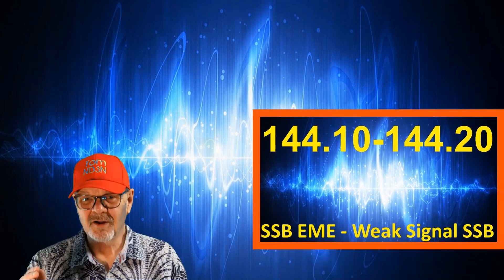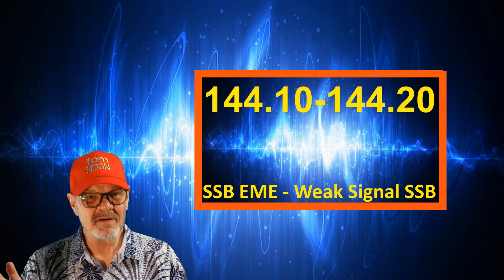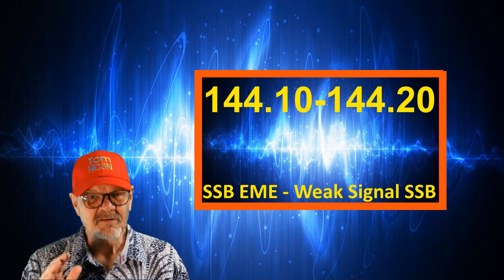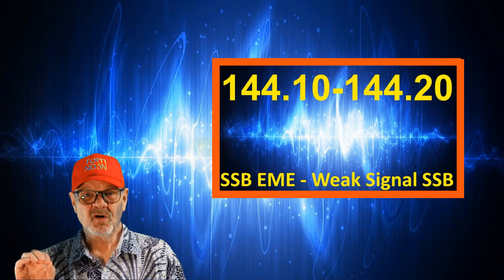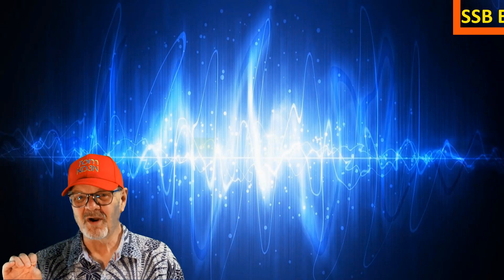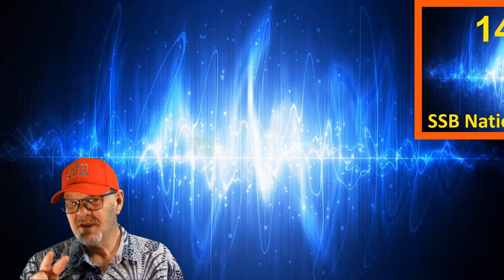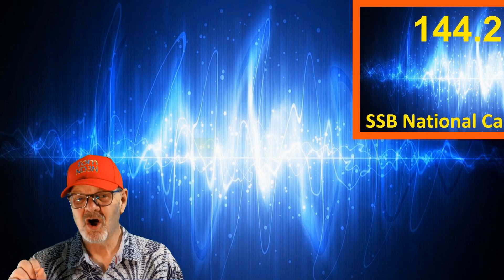Single sideband moon bounce is even more challenging than CW moon bounce, but it can be done with time, patience, equipment, skill, and, yes, money. You can also do weak signal SSB between 144.1 and 144.2 megahertz. 144.200 is the 2-meter SSB national calling frequency,